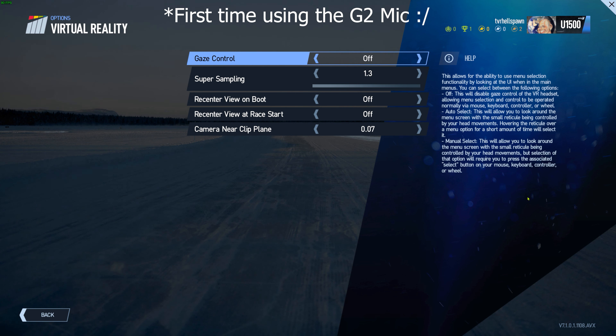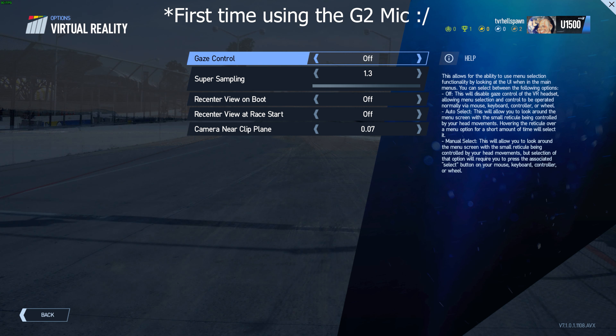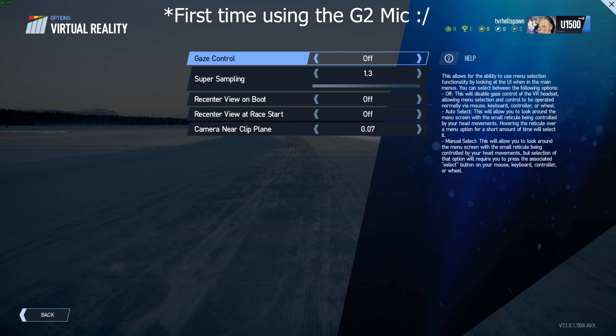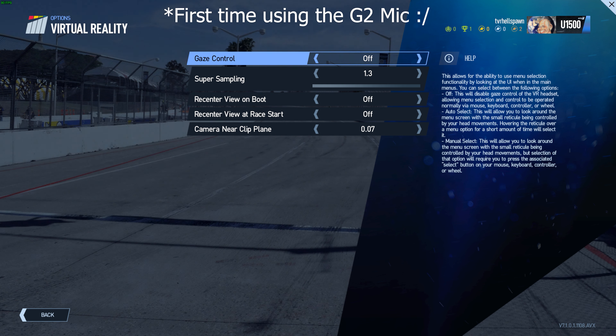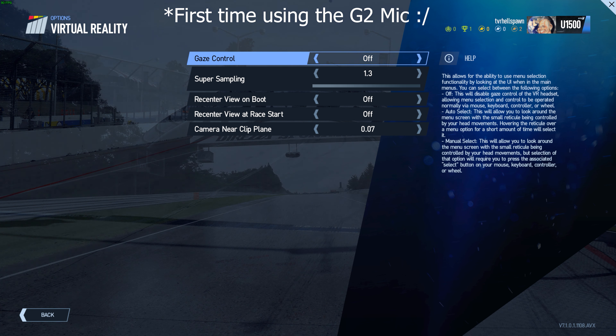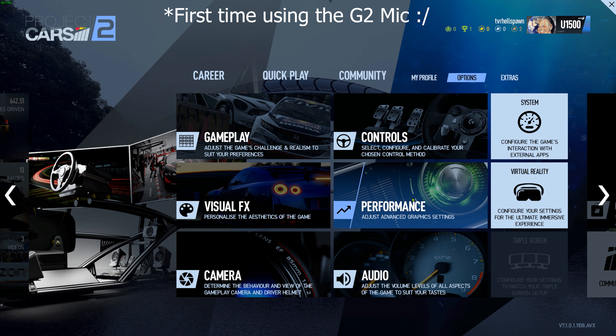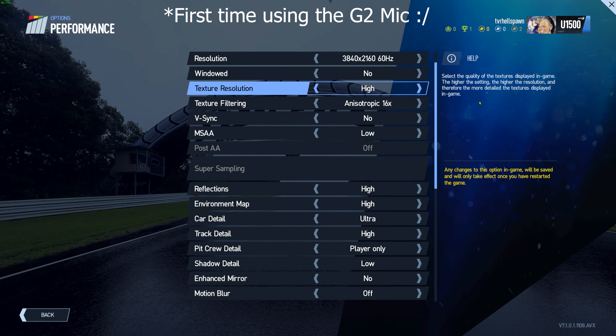Jumping straight into the virtual reality menu: I've got gaze control turned off, supersampling set to 1.3, and re-center view on boot and re-center view at the start of race both turned off. The camera near clip plane I've got set to 0.07 — I've always had that setting in Project Cars 2 VR, and it keeps the cockpit and everything of the car where it should be. Then the important one — we go into performance.